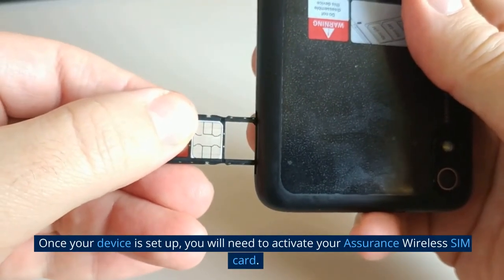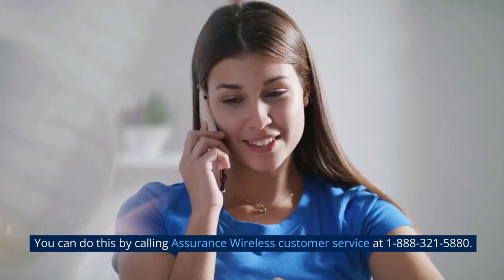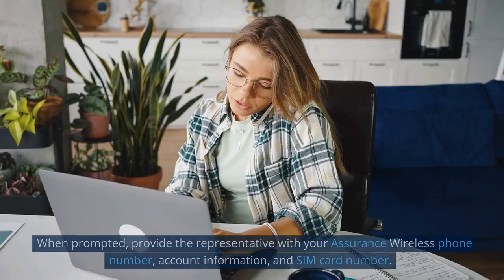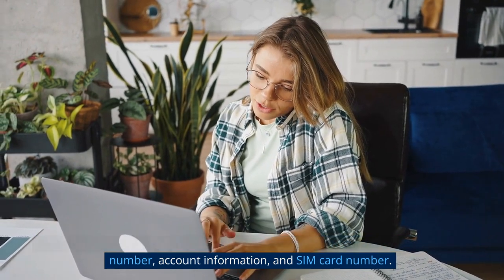Once your device is set up, you will need to activate your Assurance Wireless SIM card. You can do this by calling Assurance Wireless Customer Service at 1-888-321-5880. When prompted, provide the representative with your Assurance Wireless phone number, account information, and SIM card number.